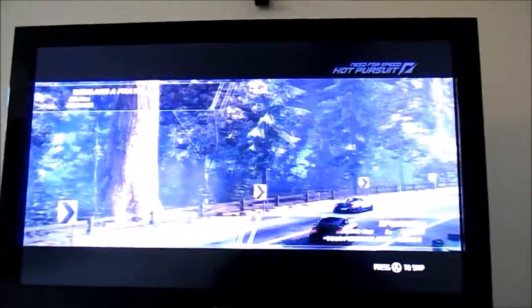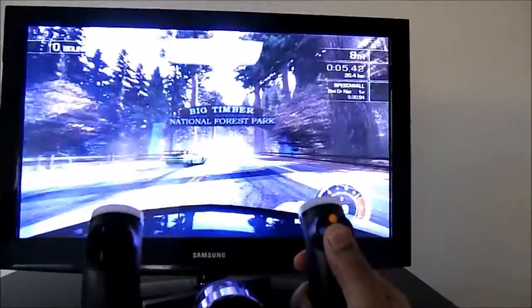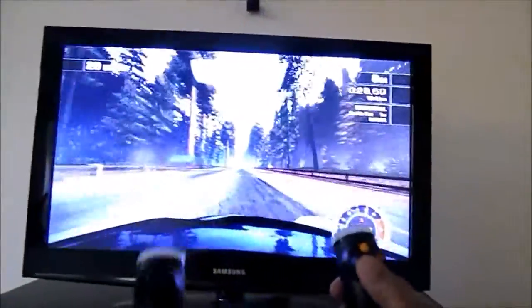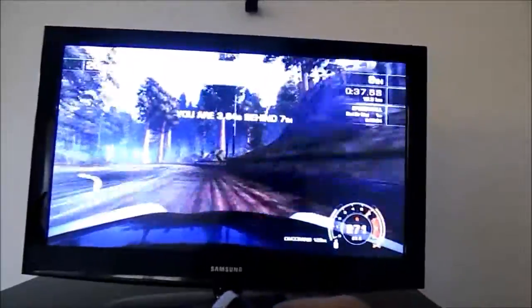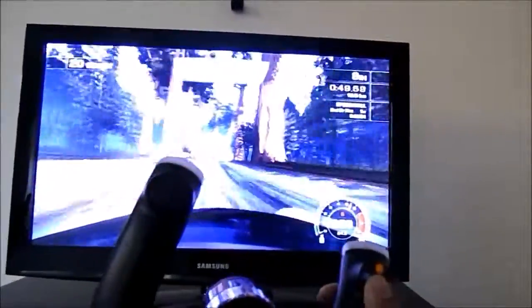Remember, I'm playing this with one hand, so it'll be easier to control with two hands. Very responsive! I'm trying to record and watch the screen at the same time, so forgive my horrible driving. But if you're fully focused and using both hands and not trying to record at the same time, it's pretty fun. I can't imagine playing this game with a regular controller — this is pretty good. Very responsive. Excuse the multitasking, but that's the best I can do.